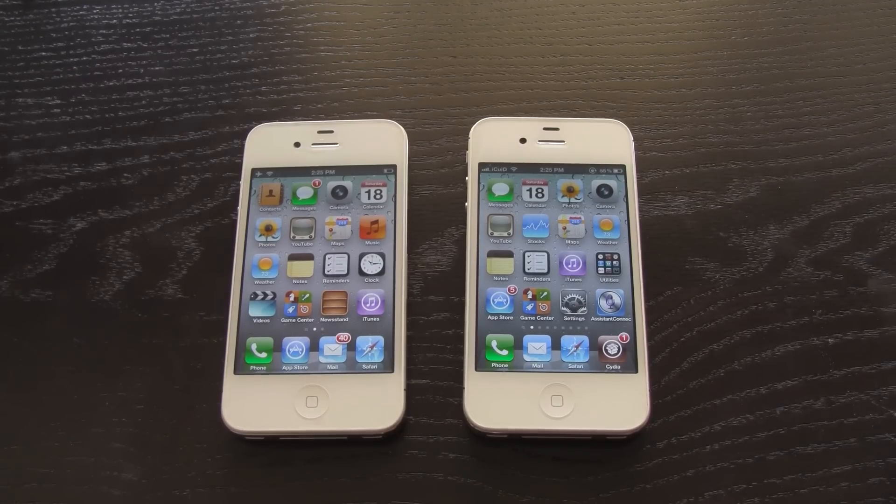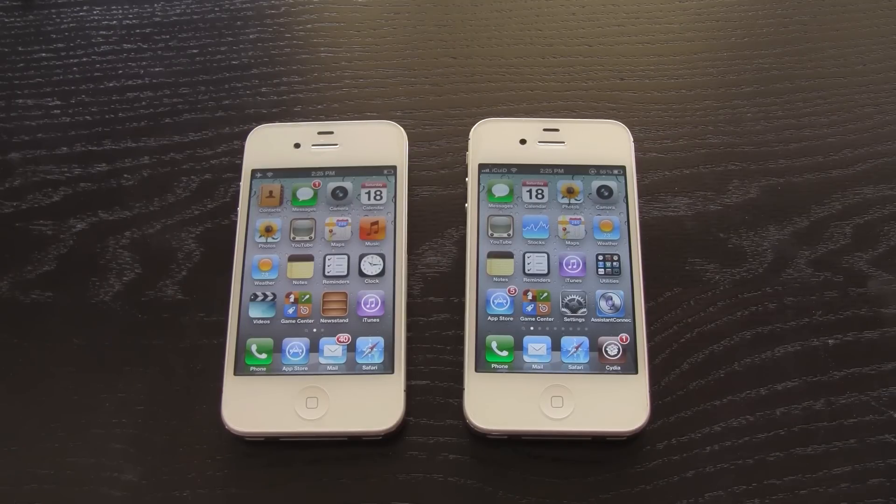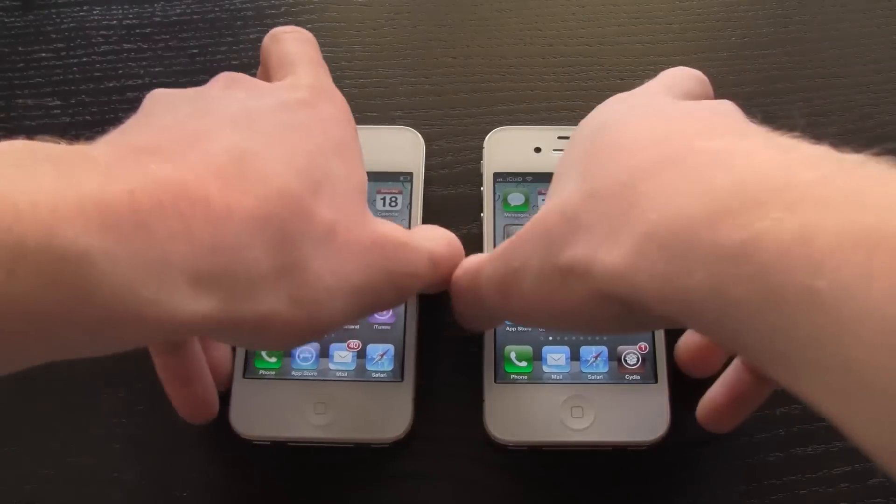But if you know someone who's generous enough to take a second out of their day and send you their iPhone 4S file, or if you're living with someone who has an iPhone 4S, then this tutorial will be perfect for you. So now I'm going to show you guys that it does work.